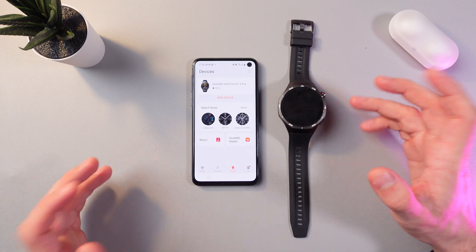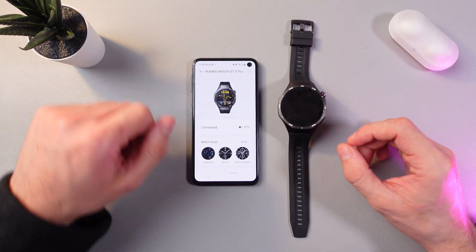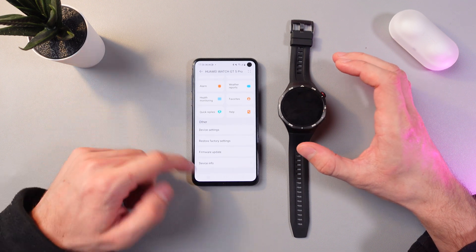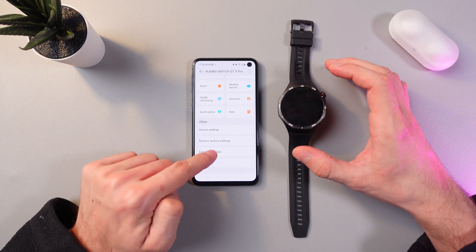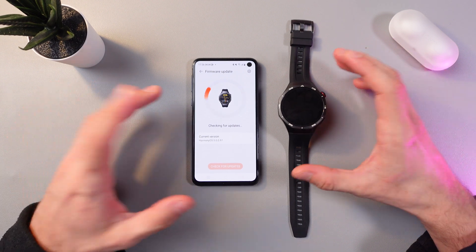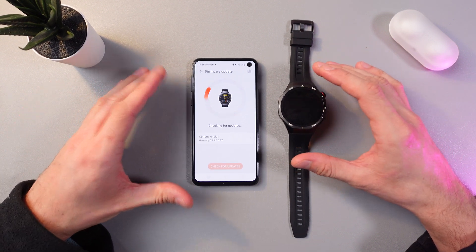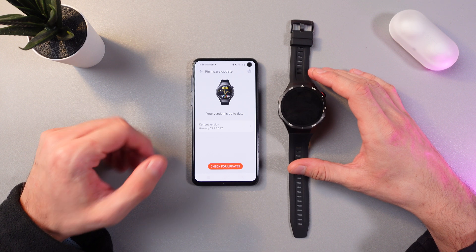Make sure to open up your Devices tab and choose your watch. Now scroll down to the Other tab, and here you'll find your Firmware Update. Simply tap on it and wait for your phone to check for updates.